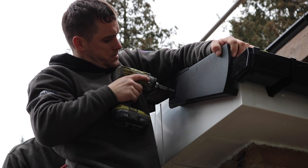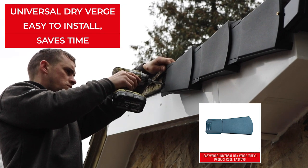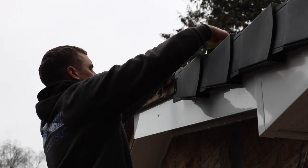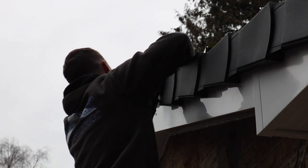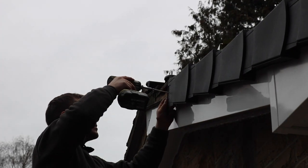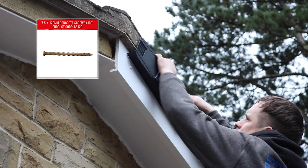In this instance we're using universal drive verge, which means separate left and right handed units aren't required. Slide the drive verge along the tile towards the apex until the verge unit butts against the end of the tile. Do the same with the next unit so that it overlaps the top part of the unit underneath. Drill concrete screws through the fixing holes to firmly hold the dry verge in place. The verge units are designed to interlock while still allowing ventilation inside them.